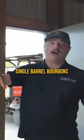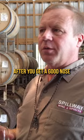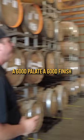We're going to start off with some single barrel bourbons. After you get a good nose, a good palate, a good finish — tell me what you don't like about it. I have no idea what we're trying today; I'll let you guys kind of drive it.